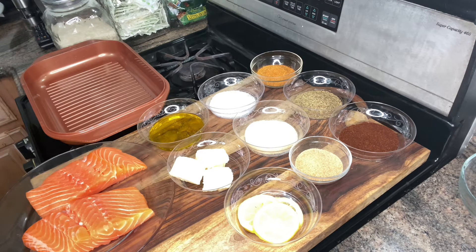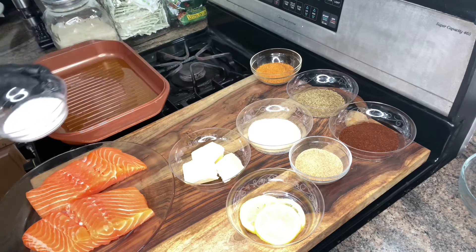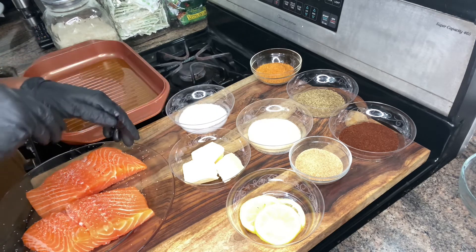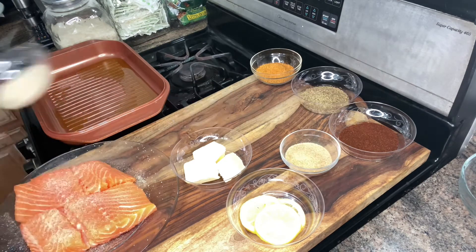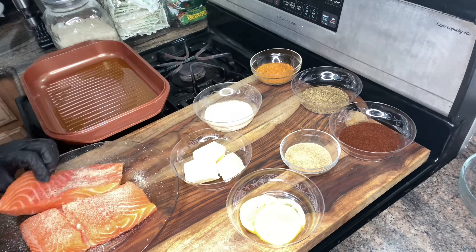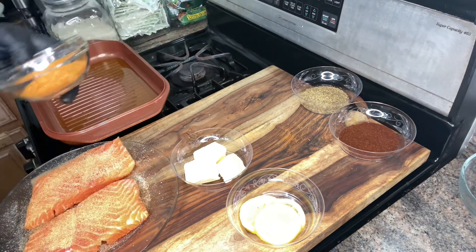Okay guys, first we're going to start off — I have the pan right now on medium heat, so we're going to add the oil to the pan. Now we're going to season the salmon. We're going to start off with some kosher salt, onion powder, garlic powder, and Cajun seasoning guys.